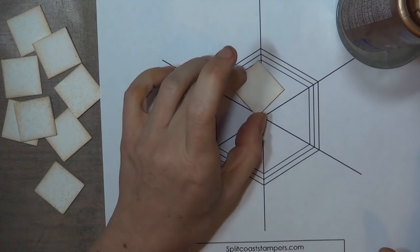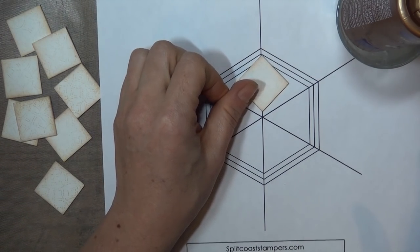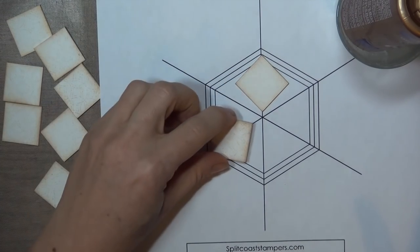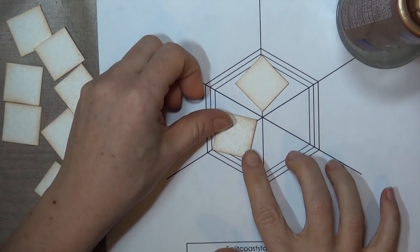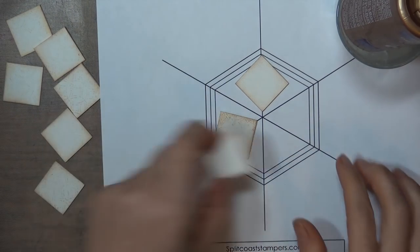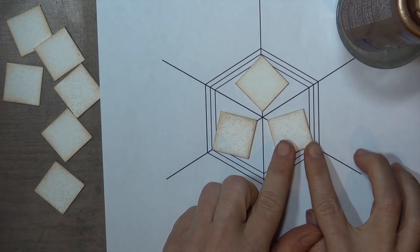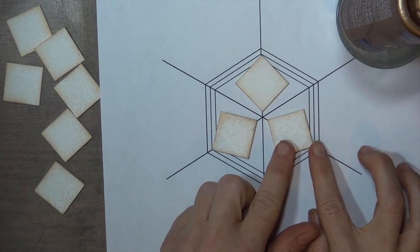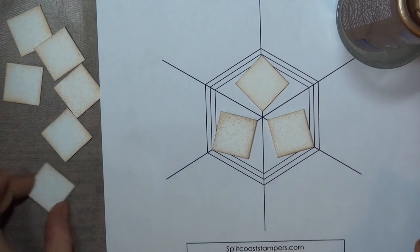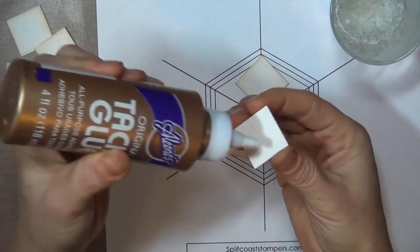To begin the base, you're going to position three of the squares on the template on alternating points of the hexagon. You'll notice there are three sizes you can work with on the template. I'm using the center line here, but you can use any of the three, just make sure you're consistent when you line up your points. The inside line of the template will give you a nice compact base with the points touching in the center, and the outside line will give you a nice little star in the center, so it's just up to you.